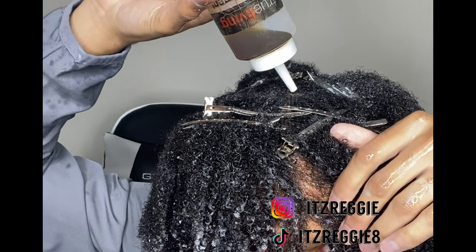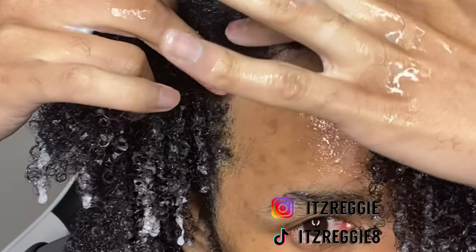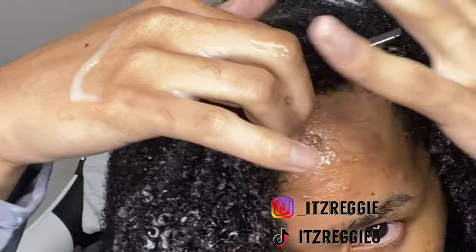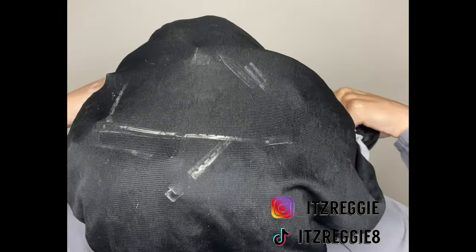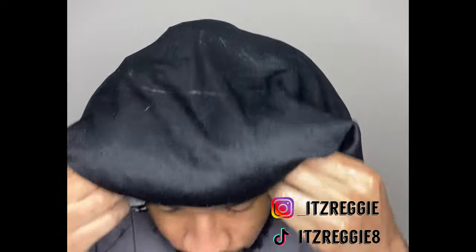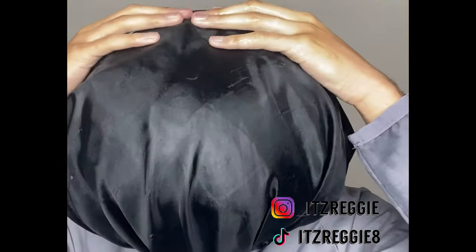I'm using Jamaican black castor oil to oil the top of my head and go in and oil the edge to keep that nice and crispy to make sure I'm retaining all my hair. This is the final result as it is wet — this is the work I put in with the styling process and I'm ready to go. The only thing to do now is put the bonnet on. I put on my first bonnet so I don't get my pillow wet, then I go on with my second one, put it on nice and tight and snug. It'll keep your head warm through the entire night and should dry nicely by the next day.